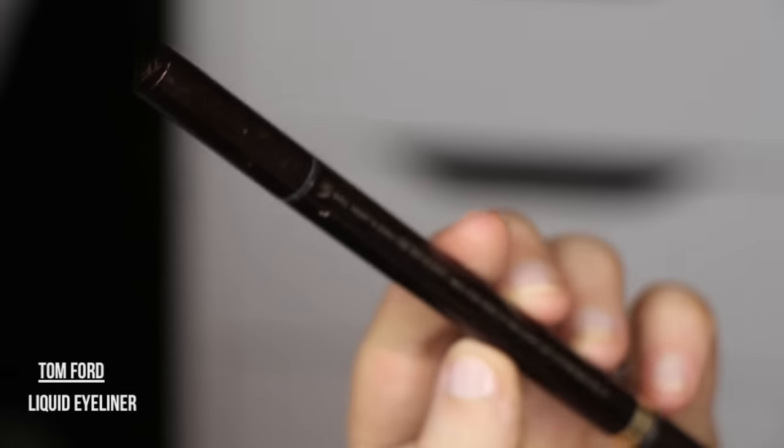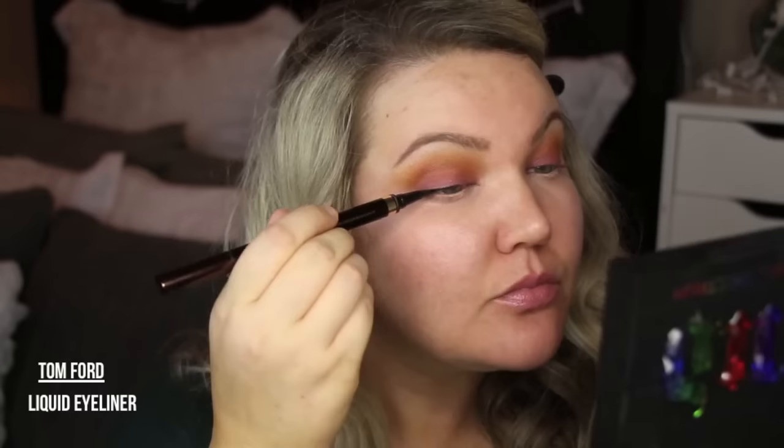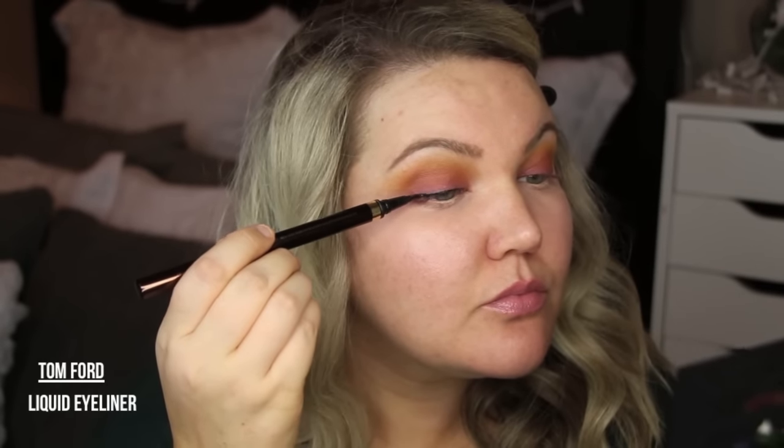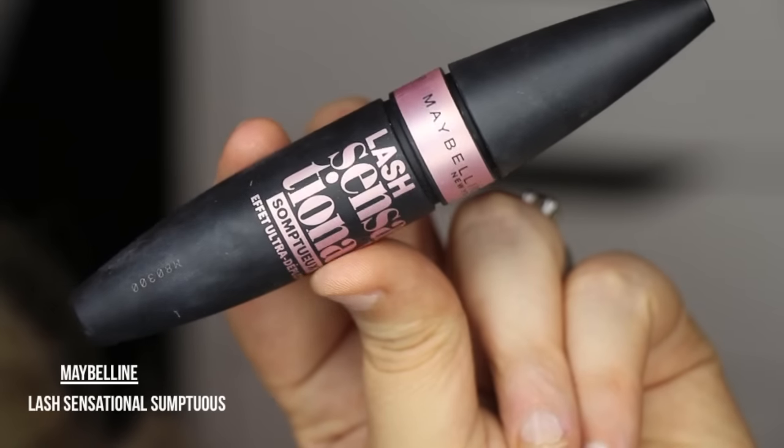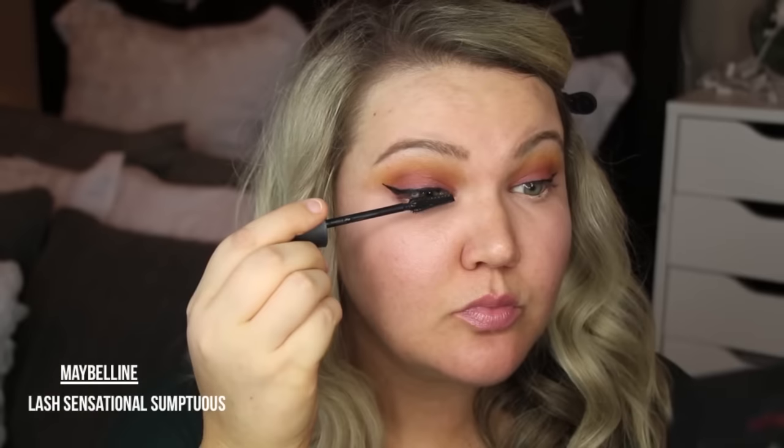This is First Aid Beauty Triple Eye Remedy — it cancels out any dark circles and really helps de-puff the eyes. Now I'm going to curl my lashes and apply liquid liner. This is the Tom Ford liquid liner. I love this liner, though it's not my most long-lasting, I definitely love it.